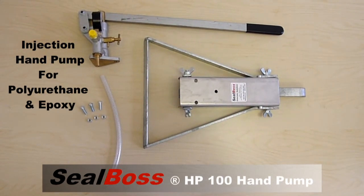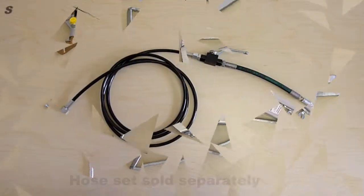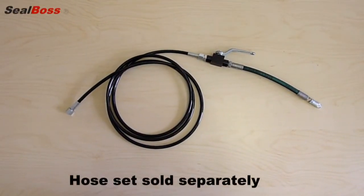Purchase of the pump includes the pressure gauge, suction hose, pump stand, and the required nuts and bolts to secure the pump to the stand. Hose sets are sold separately, available in 9, 15, and 30 foot lengths.